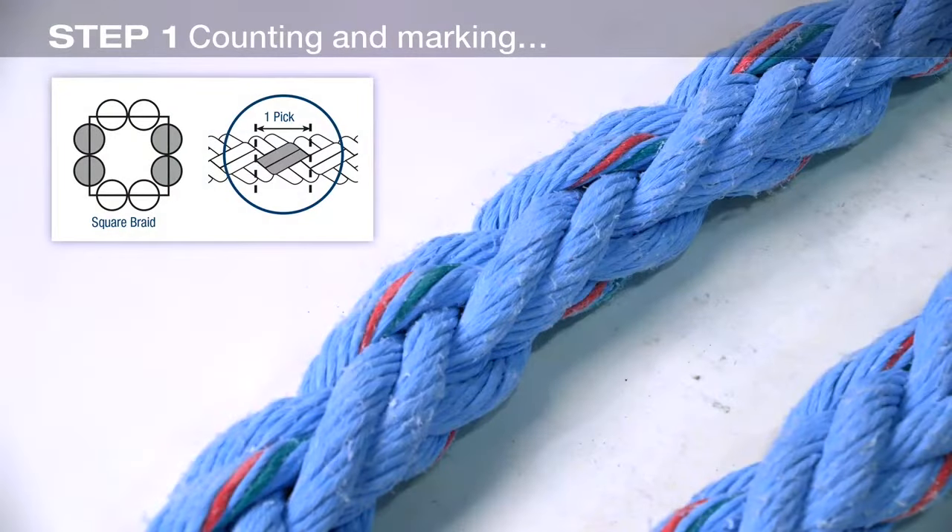Eight-strand ropes, also known as plated ropes, are composed of eight strands grouped into four pairs. Two of these pairs turn to the left and two pairs turn to the right.